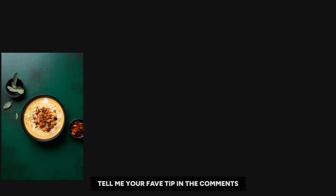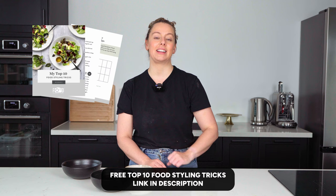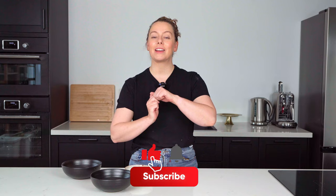Let me know in the comments which of these tips you found most useful and which you're looking forward to putting into practice in your next soup shoot. Don't forget to download your free food styling toolkit — link is down below. Like and give this video a thumbs up if you liked it, and I will see you in the next one.